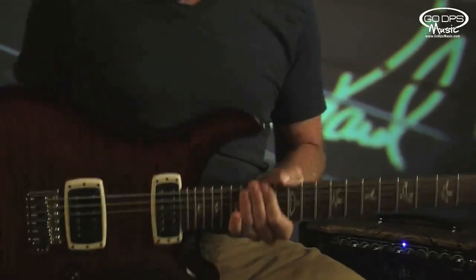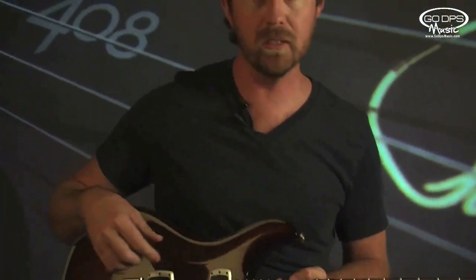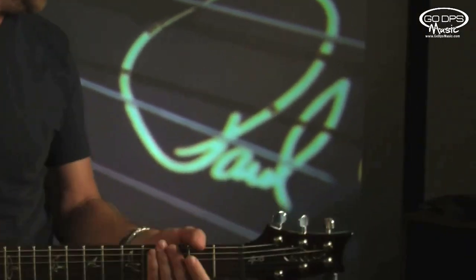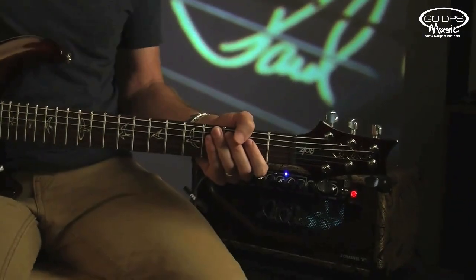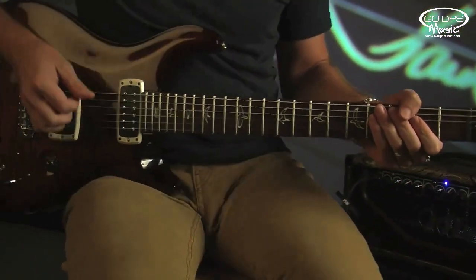So let's take a listen and see what it sounds like. We'll go through and listen to the clean sounds and then check it out with a little bit of overdrive. It's running through a two-channel H amp through the 212 cabinet with a couple of 57s thrown on it. Here's the bridge pickup starting off with humbucker and clean sound.